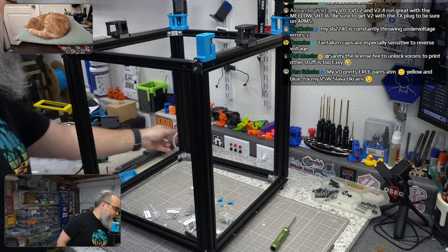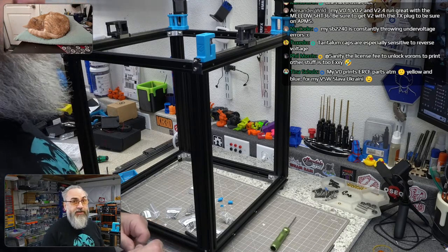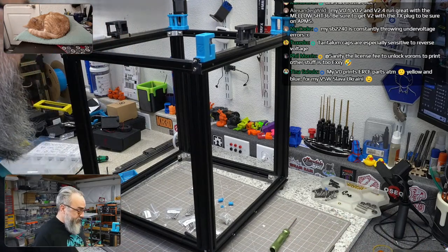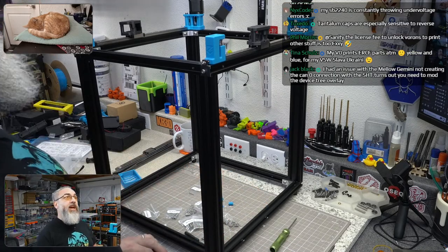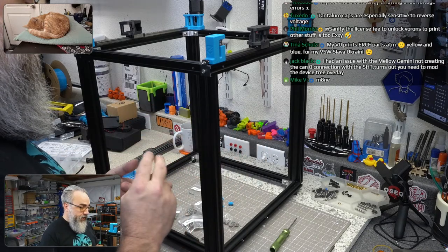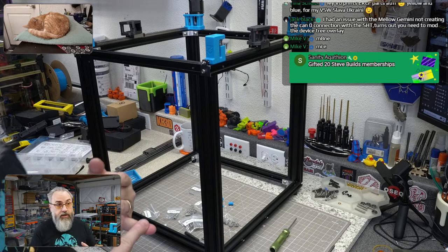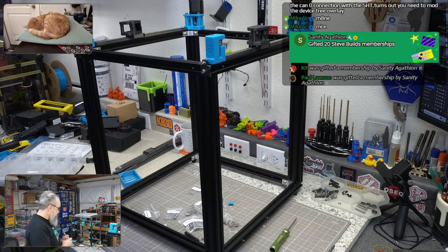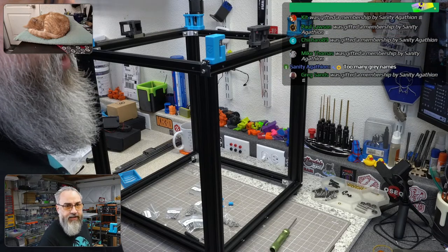My prints are going well. I'm printing parts for the Rocky Mountain RepRap Festival drag racer and hoping I have time to finish — it's down to the wire. Yesterday I upgraded all the parts on my Positron with revised parts, worked on my 250 Trident, did a lot of printing for the drag racer, and worked on this frame. It was a very busy day.